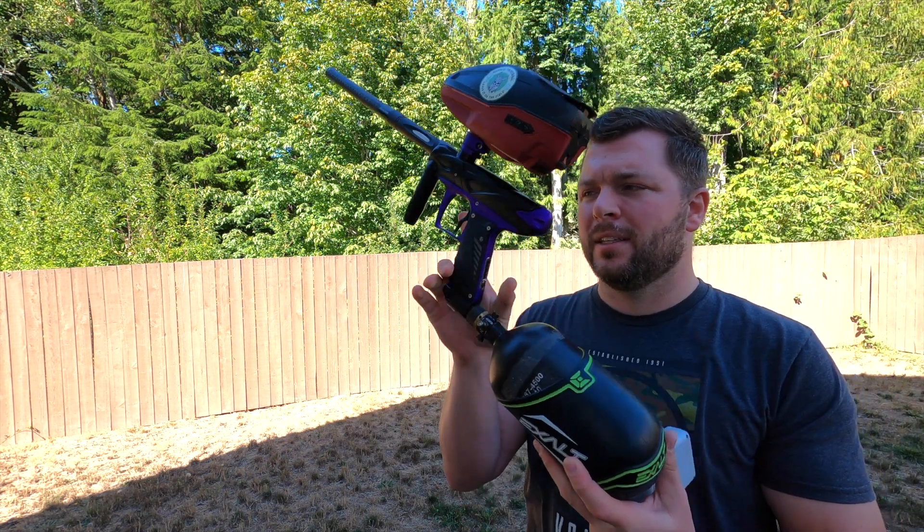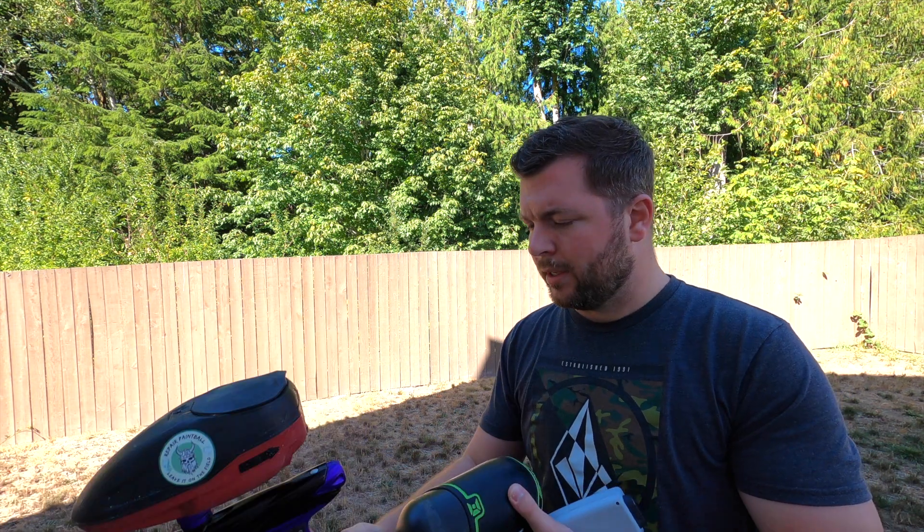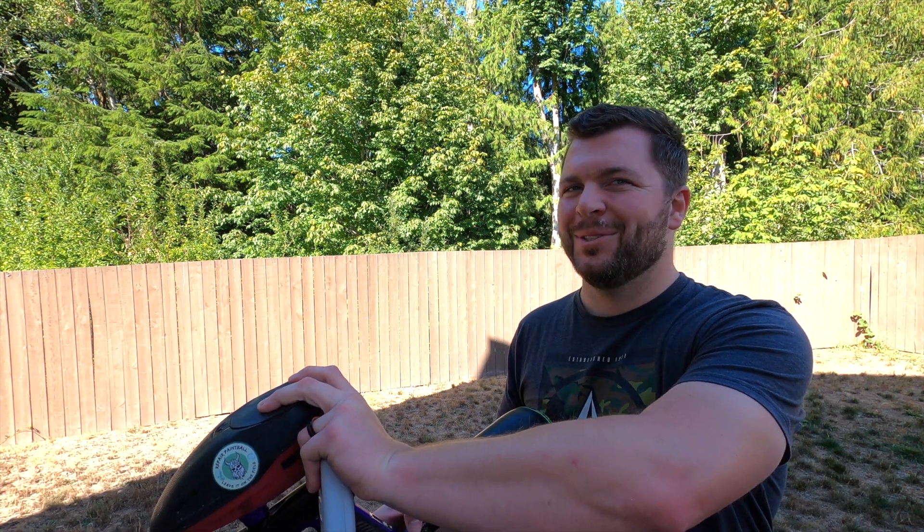This is the predecessor to — basically, the predecessor engine to the Field One Force, and it shoots great.